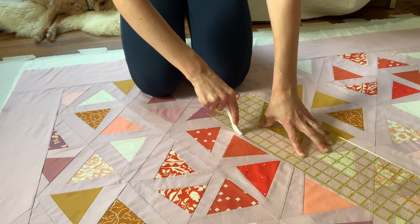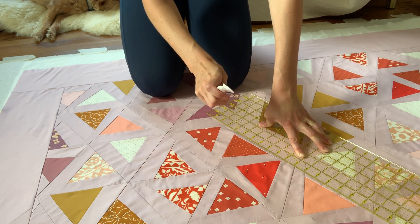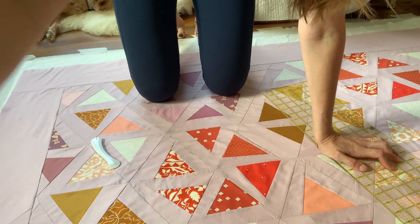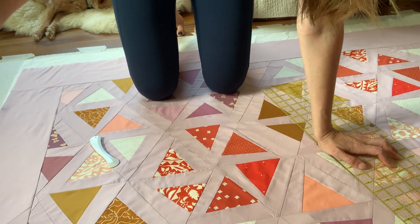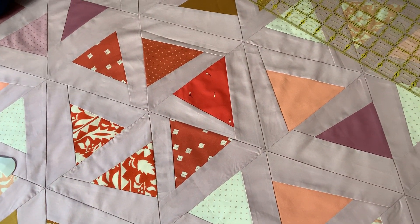And with adequate pressure — did you hear that? — I'm going to pull that away. Do you see that crease right there? That's good. Let's get a little closer. You see that crease right there?